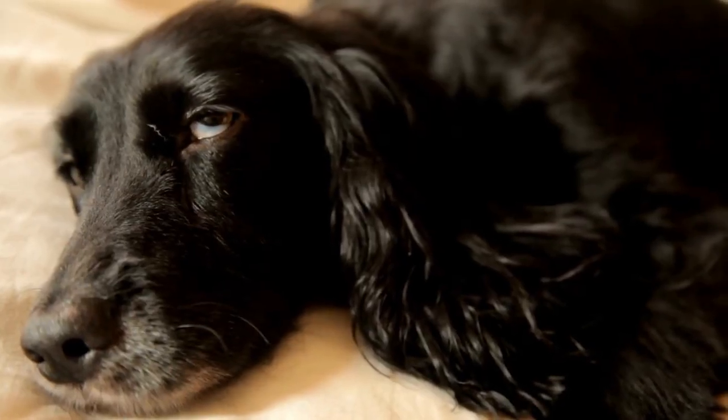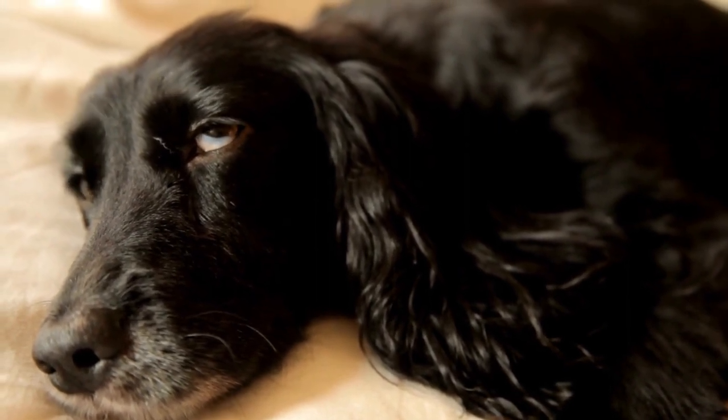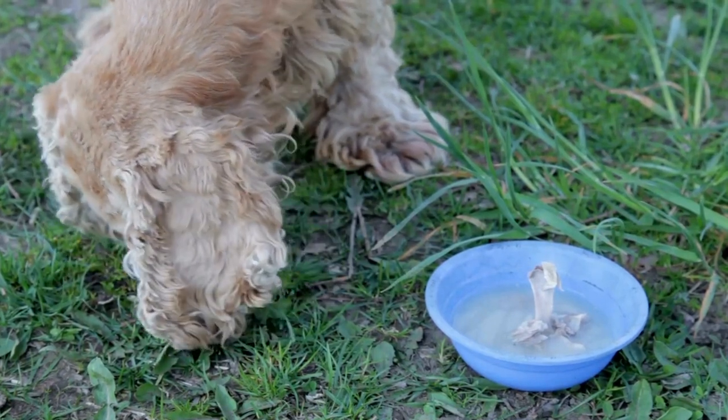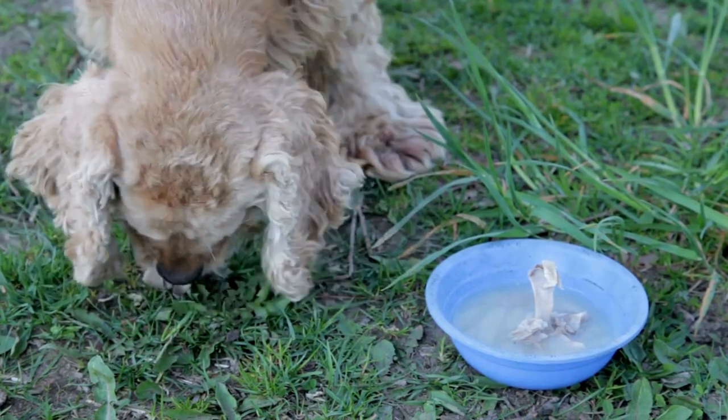In conclusion, grooming a Cavalier King Charles Spaniel's paws should not be overlooked. Regular maintenance of the paw pads is important. By following the tips mentioned in this article, you can ensure that your beloved furry friend's paws are always in the best condition.